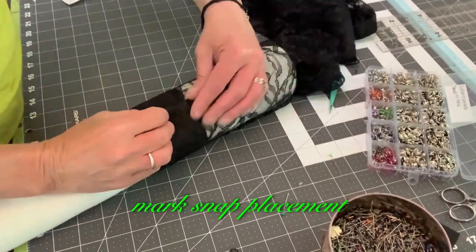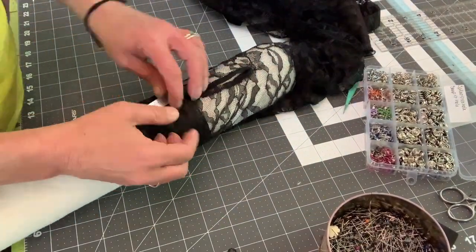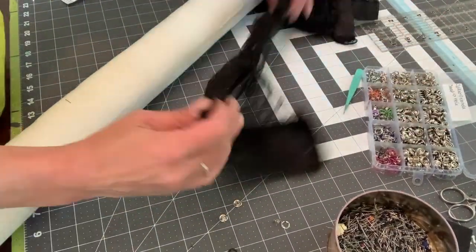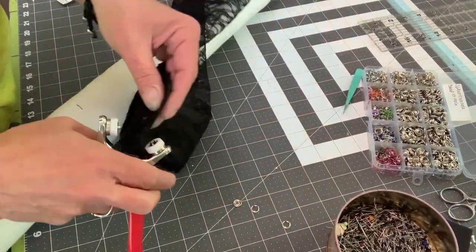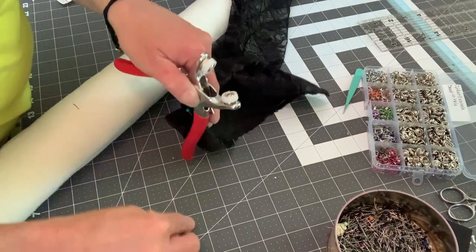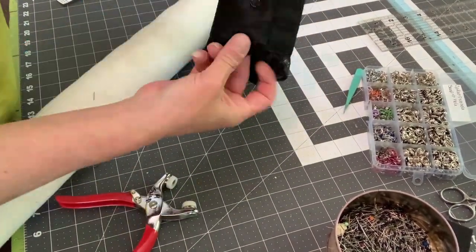Mark snap placement. Set snaps. Enjoy. Bye.